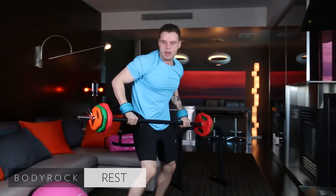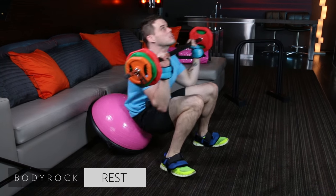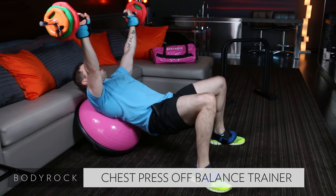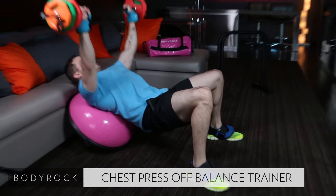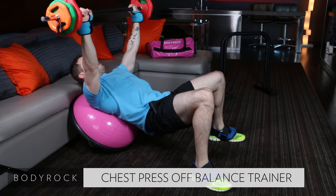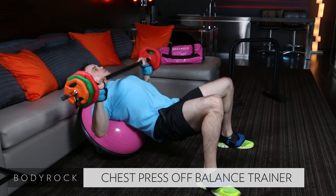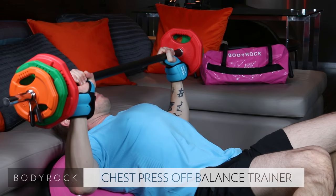35 pounds. Going right into a chest press right off your balance trainer. Here we go. I want it nice and slow, contracted. Down for two, and we're going to pump it up for two. Nice and slow. Now two quick. Nice and slow — we're going to get that burn.